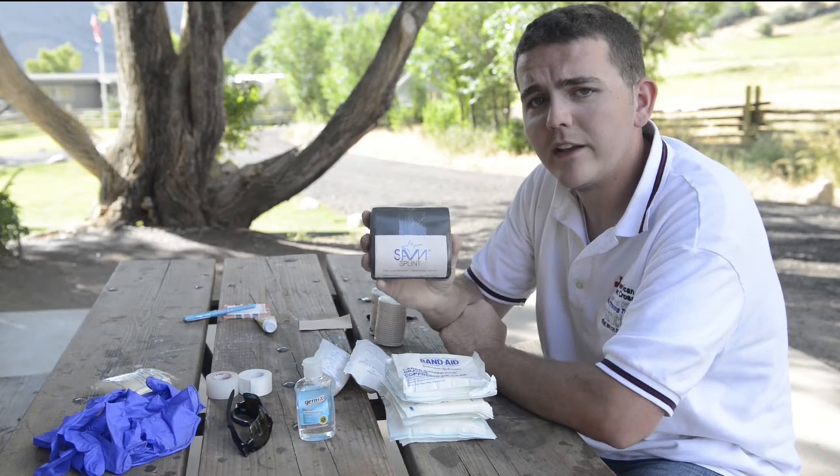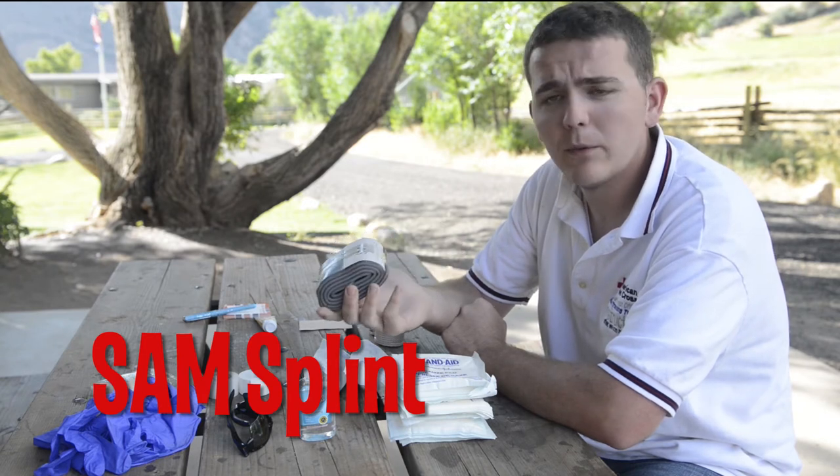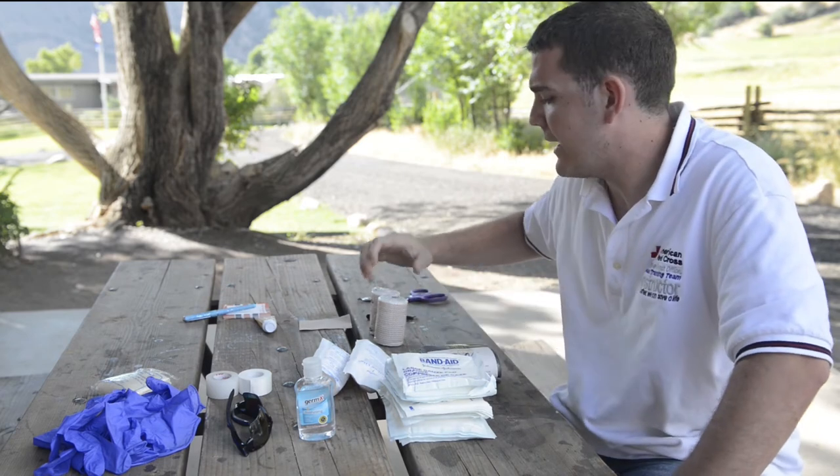I would suggest everyone put a SAM splint in the first aid kit. It's a portable, lightweight, universal splint. You can bend it into any sort of fracture that you might have.